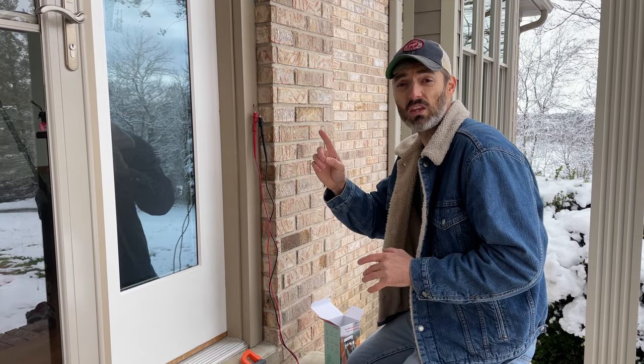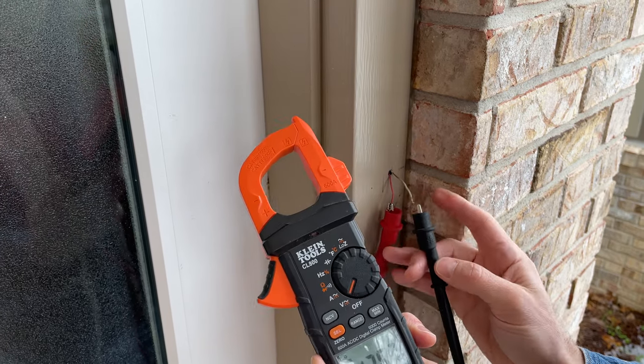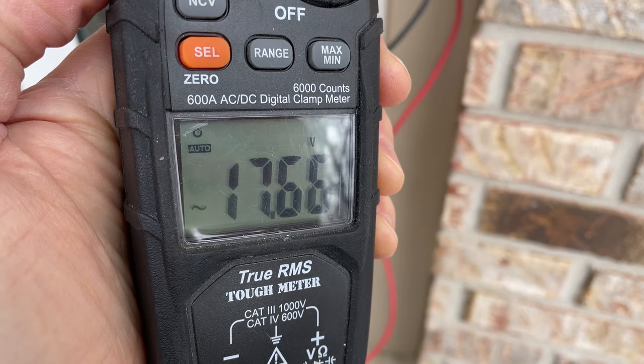For the install there's one thing you have to make sure of: you need to make sure you have at least 16 to 24 volts at the wires for your doorbell. In my case I have 17.67 volts, so that's perfect — and that brings up a critical point.